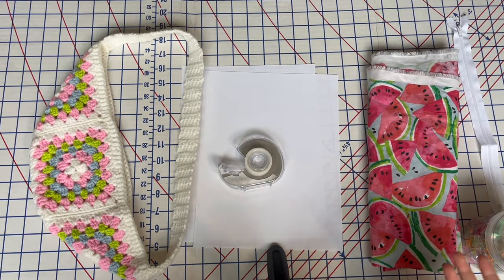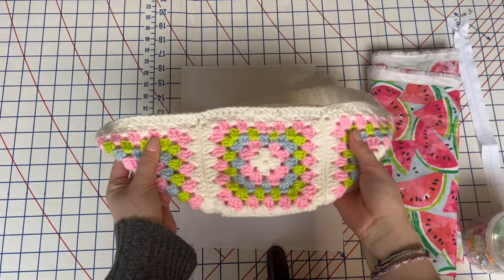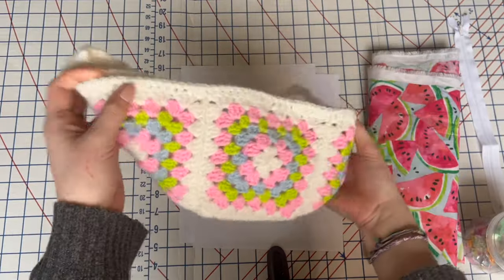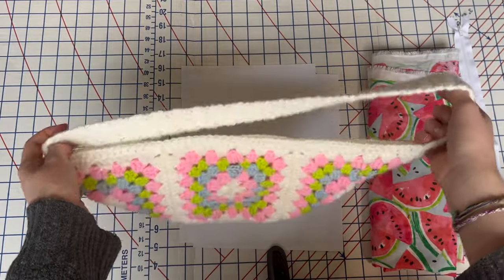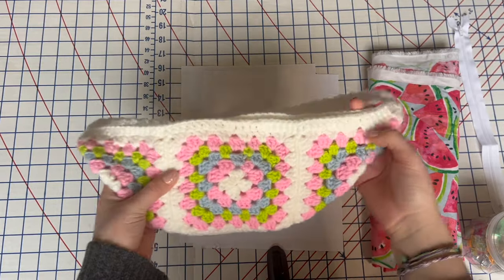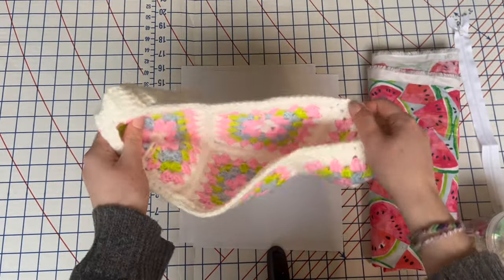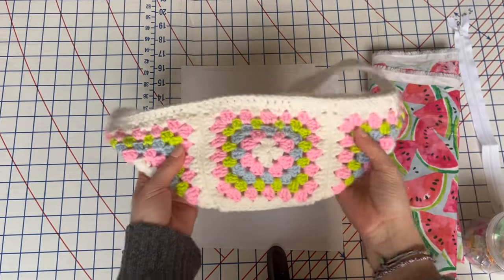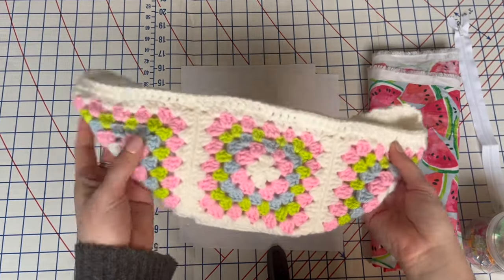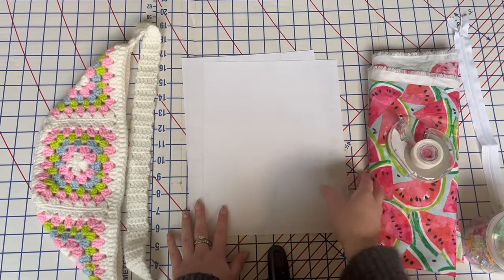In terms of materials, you'll need your crochet fanny pack. This one I made from four basic granny squares sewn together in a fanny pack shape. I'll try to find a similar pattern and link it in the description. Your fanny pack needs to be all finished — technically you don't have to weave in the ends on the inside since we'll be lining the bag, but I did mine just to keep everything neat.